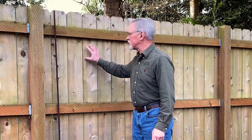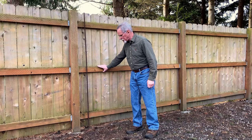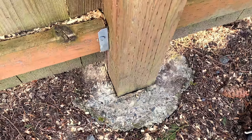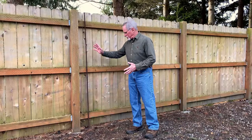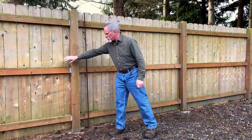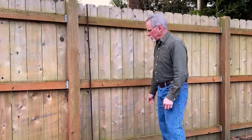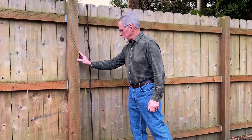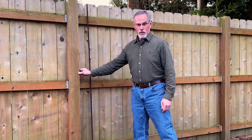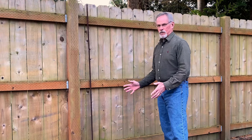One of my spring projects this year is to repair the six-foot cedar fence. Two of the posts have become loose in the concrete in which they're set. Rather than replace the posts exactly where they are, I'm going to add new posts on each side of the two broken posts. That way I will not have to disassemble the fence and literally replace it as it is. It'll be a lot less work. Fortunately, my neighbor has allowed me to come to his side of the fence so I can make the repairs.